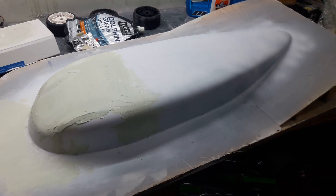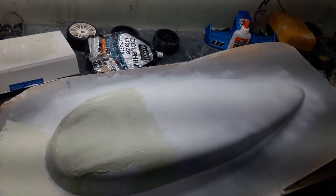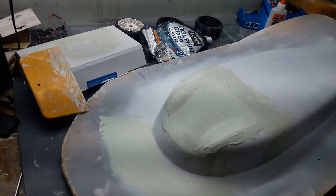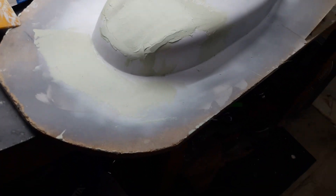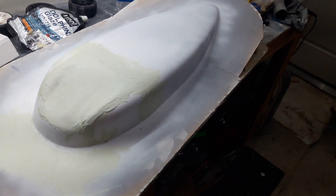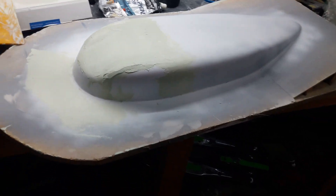I'm doing some Bondo with Dolphin Glaze — that's really good body filler. This needs to harden up and get sanded down, then reprimed and everything. But it's coming along with that one and I'm excited about it.